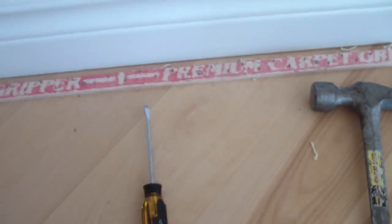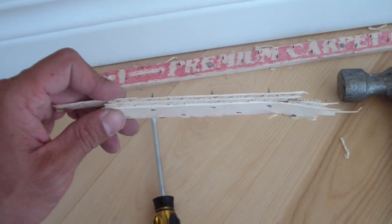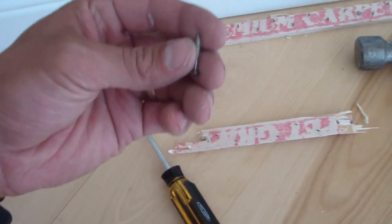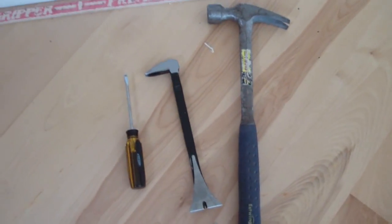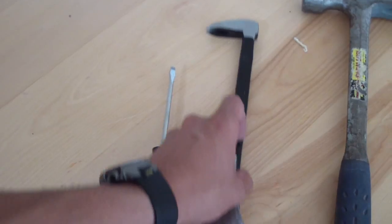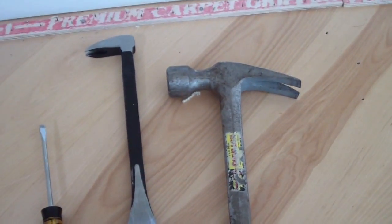So what is this carpet gripper stuff? Well, this brand is just a quarter-inch plywood with half-inch nails forced through it, and then that's fastened with what appears to be a one-inch nail. Now I'm not a professional carpenter, I'm a do-it-yourself kind of guy, so I've got basic tools. I have just a flat screwdriver, a cat's paw, another type of claw, and a regular hammer.